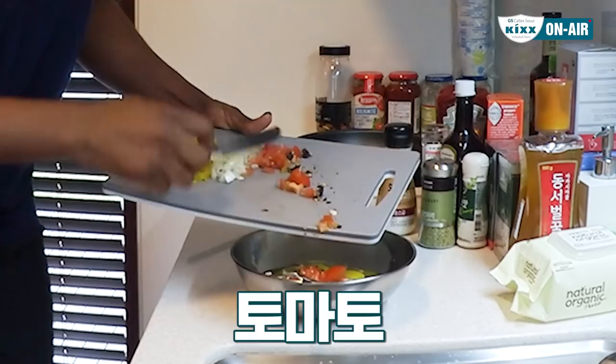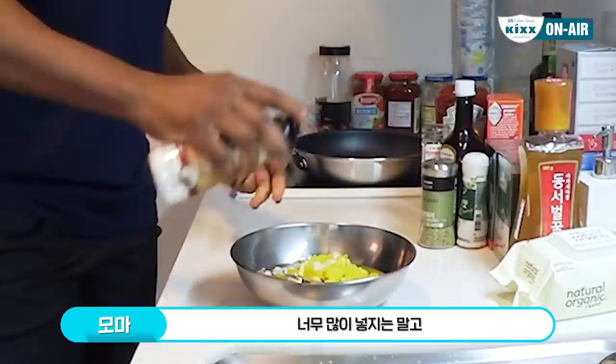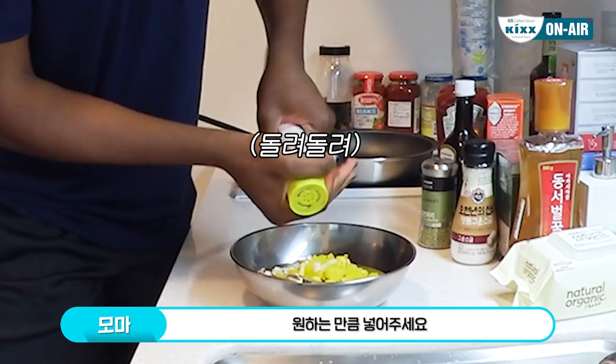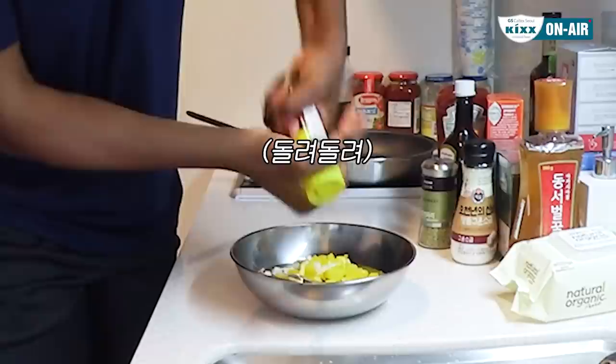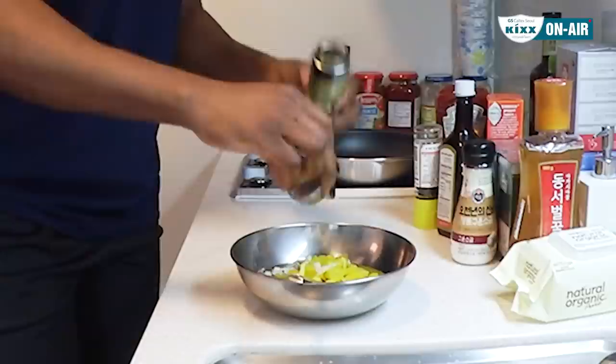I'm gonna go ahead and add some salt — not so much, but as much as you want. I will also add pepper. If you want pepper you can put as much as you want, I love pepper. Then I will add some seasoning, perfect, and some rosemary.